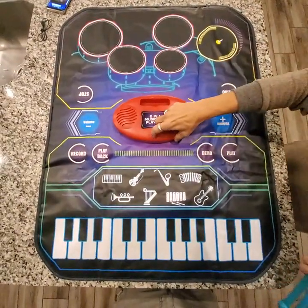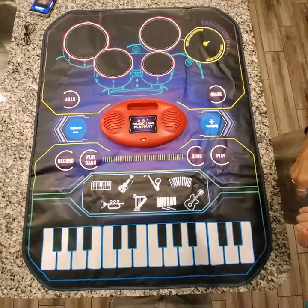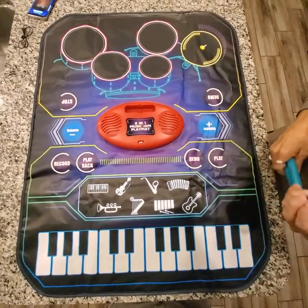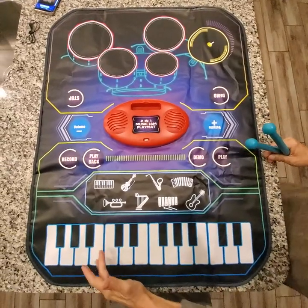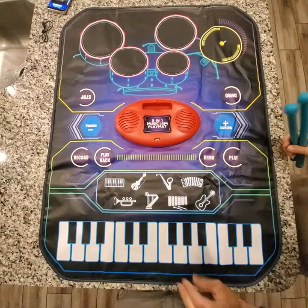It is really straightforward — super easy to use, just one switch. Now for all the fun options. The first thing is your keyboard, so you can play it by itself.